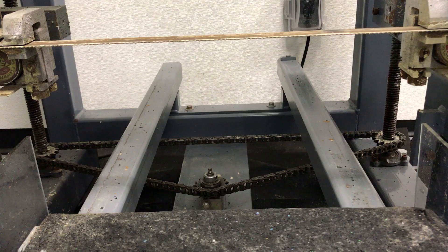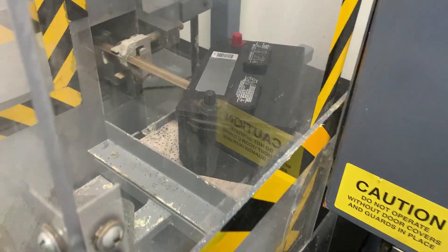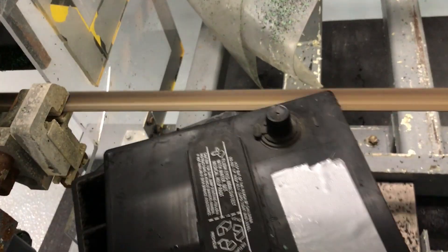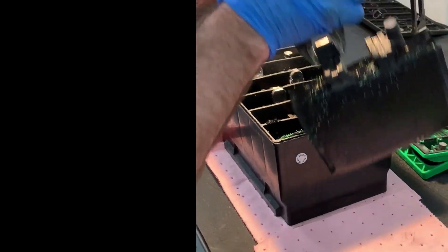So let's take a look inside. Cue the bandsaw! Here are the plates inside the newer non-rotated battery, and here are the plates inside the older Interstate battery.